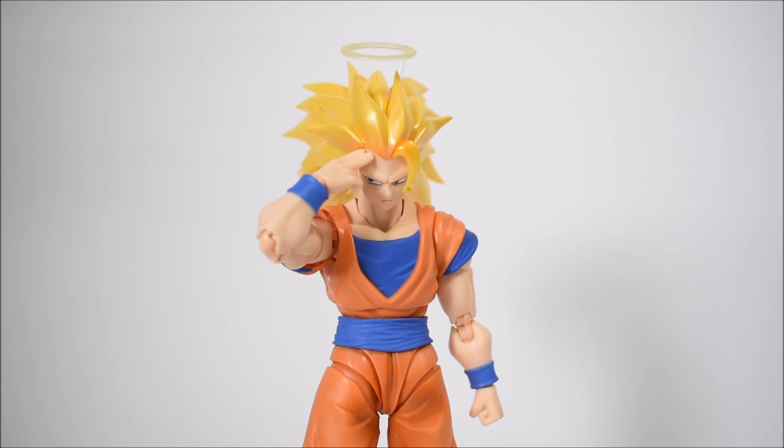A few things to note before I end this video: head swapping is going to be difficult on this figure. They did not make it easy. I think it may be because the hair is heavy and they had to use a different ball joint to support it. When you take the head off, it's going to take the neck along with it. So if you want to put a regular Goku head on there, you're going to have to mod the neck to fit. Also, swapping the faces can be painful — literally, because the spikes on the hair will stab your hand when pushing the face in. Please be careful when applying the faces — you could actually cut yourself.